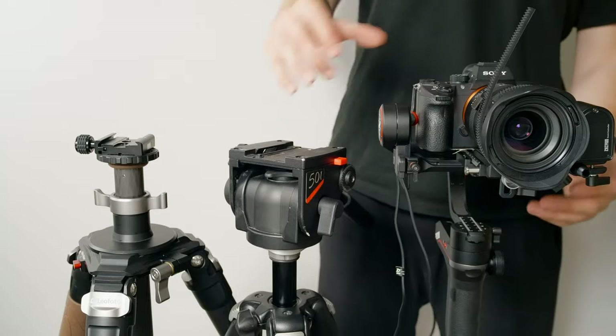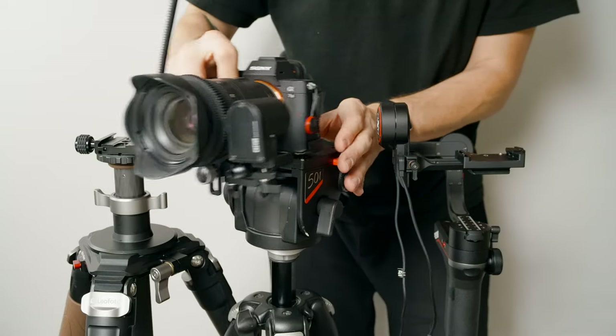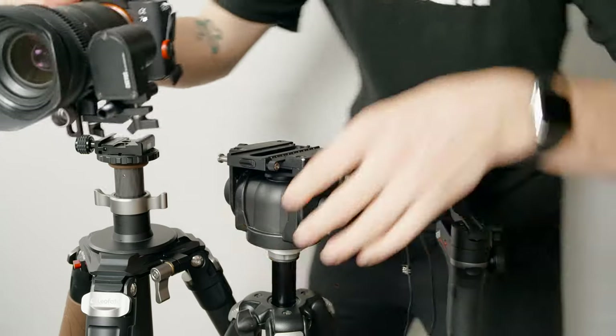The 2-in-1 release plate is awesome! It's not only compatible with Manfrotto style RC2 connections, but you can quickly detach the top and now it's compatible with Arca-Swiss connections too.